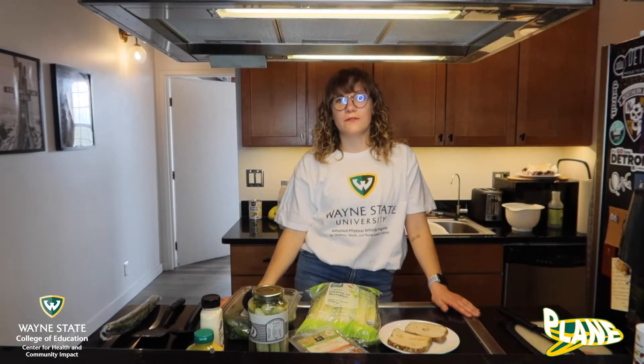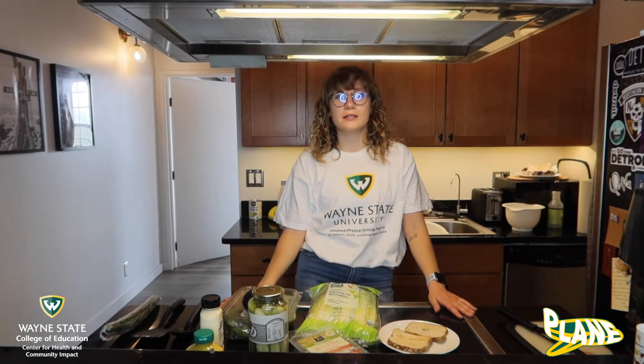Hi everyone! Welcome back to our nutrition video. So this week we are making some sandwiches.